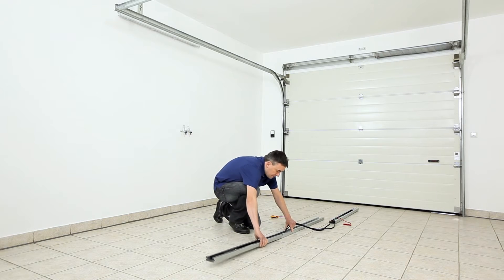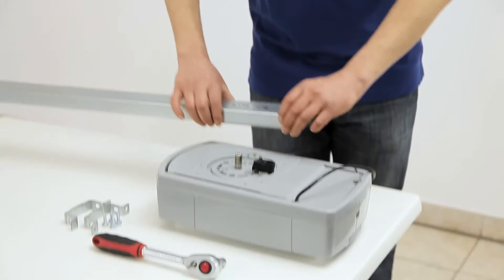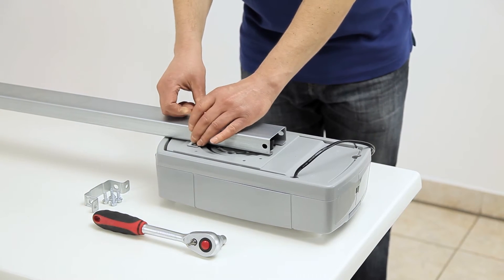First, assemble the rail by sliding the connecting pieces together. Now tighten the belt. Then mount the opener on the rail. Secure the rail with the two mounting brackets and the screws.